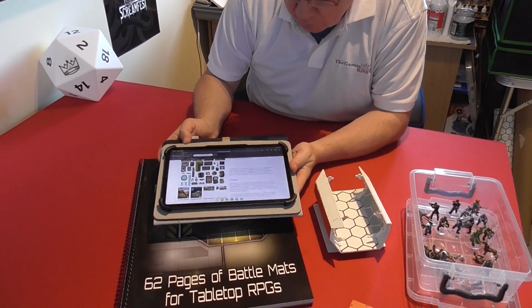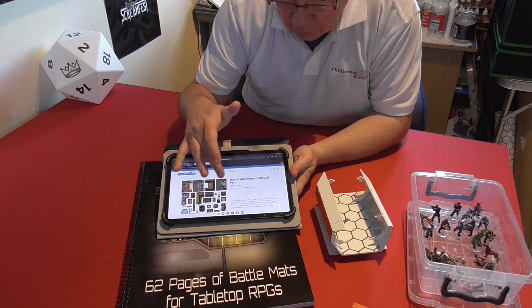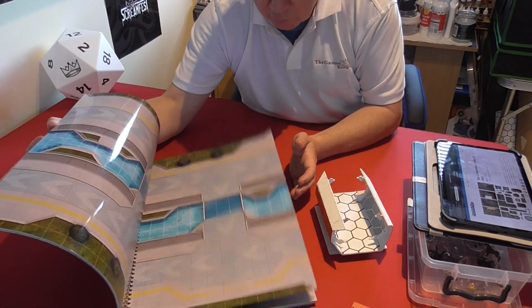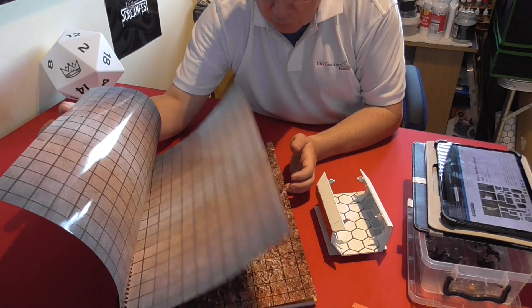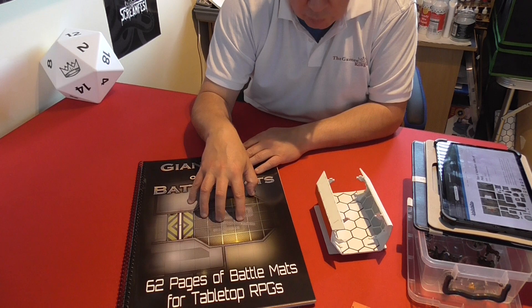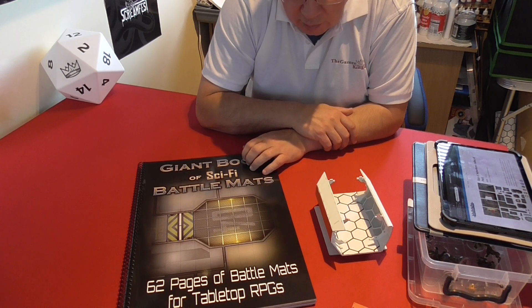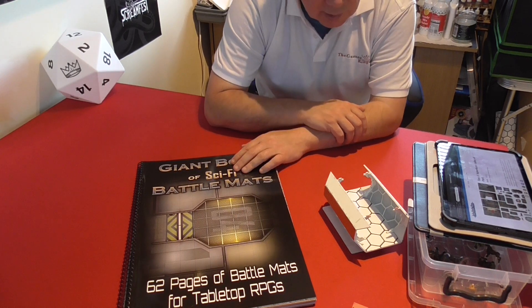Loke Battle Mats have a superb range on their website. You can go straight to their website or check out their social media pages on Facebook and Instagram. The book is very versatile — it'll come in handy for many different game systems, whether you're using 28mm figures or spaceships. They do them in A3 and A4 so if you don't need the larger size there's a smaller range available. Thanks to Loke for sending this copy for review — it's definitely going to hit the table, especially in conjunction with the alien RPG game. Until next time, bye for now.